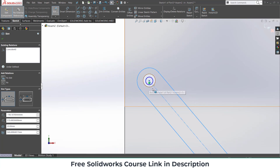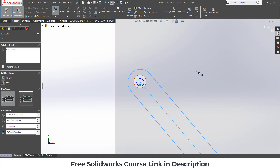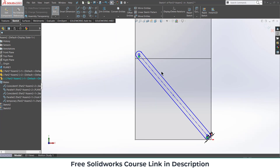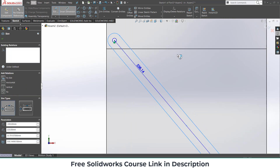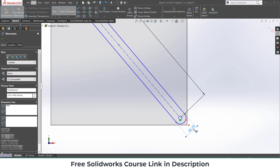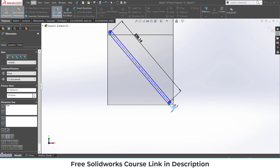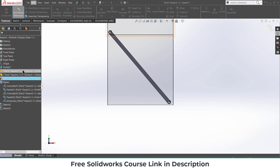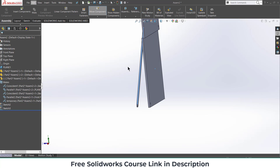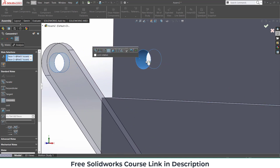I forgot to uncheck external references, so they coincided with each other. Press Ctrl+Z multiple times to undo. Now make sure the sketch is fully defined. Give it 20 mm, and the radius 5 mm, click OK. Exit the component mode. Now I have to do mating for this part.